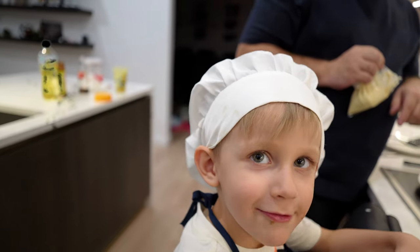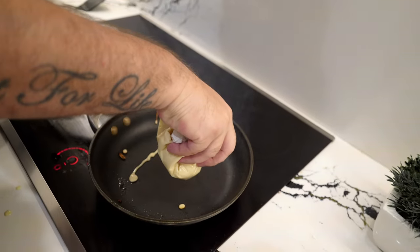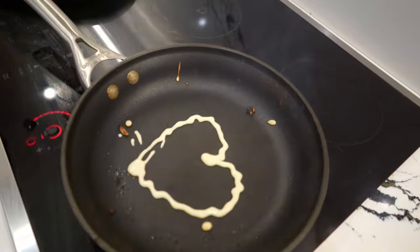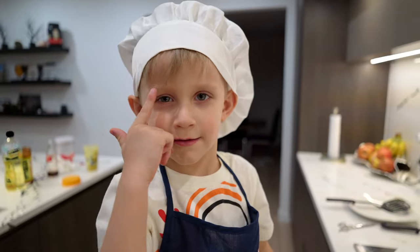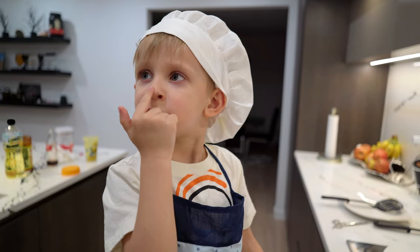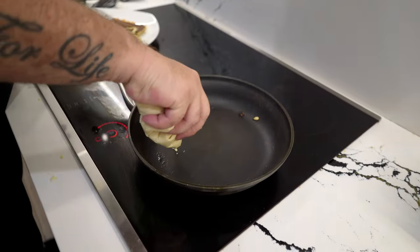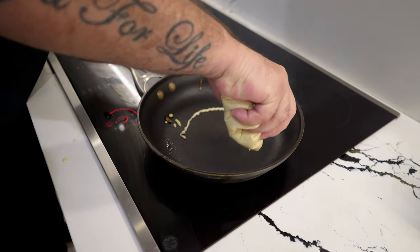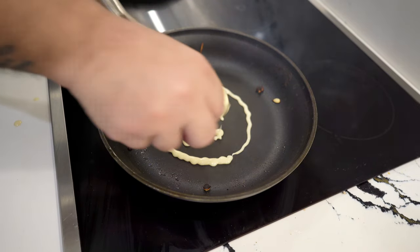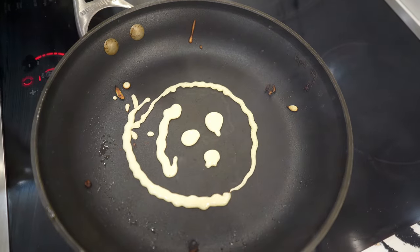I'll show you this little one. A hug! Yeah, sure. This little hug — don't bite. A face with a smile. Face with a smile: eyes, smile, nose. Okay, so now we're gonna do a face. We're gonna do smile, eyes, and nose. Yeah, maybe we should add ears? Yeah, let's do like this.